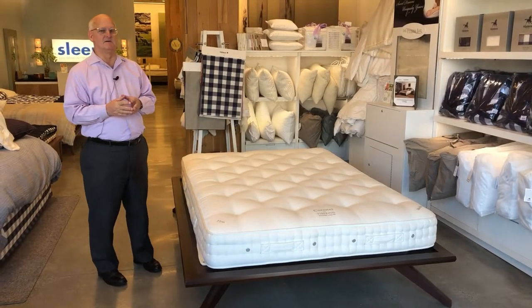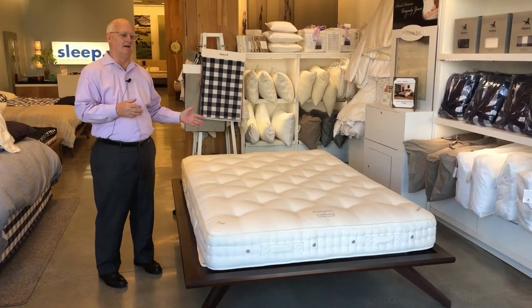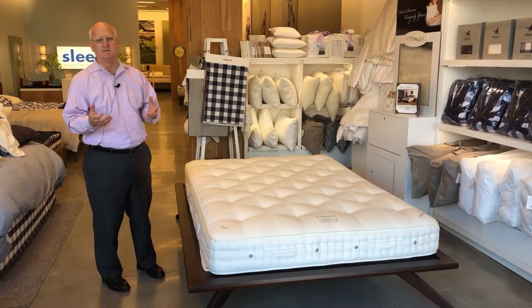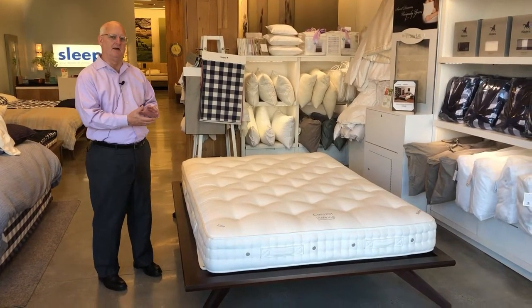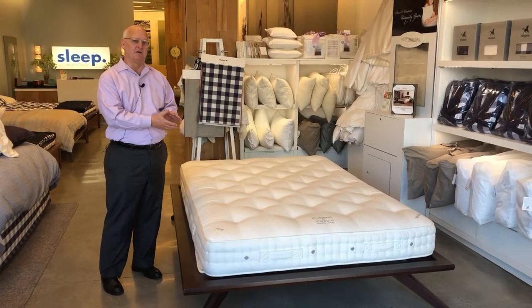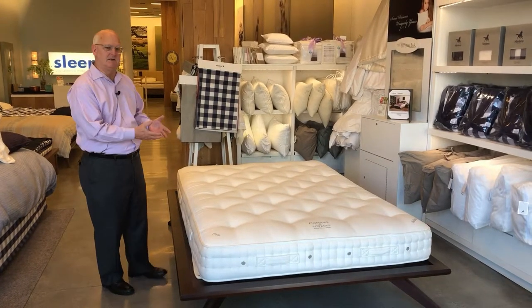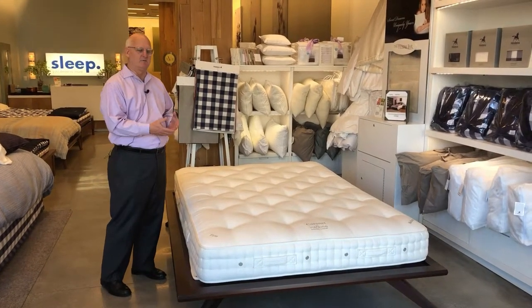A lot of advertisements today say buy a percale sheet so you'll sleep cool, buy this to sleep cool. But really the fundamentals of a ViSpring mattress are what make it sleep cool. You'll never sleep hot, you'll always sleep dry in a ViSpring.